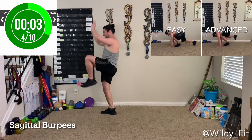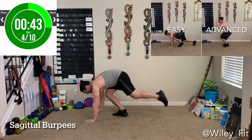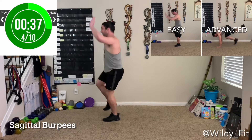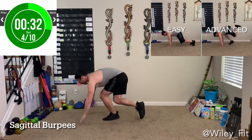The sagittal burpee alternates one side then the other. For the easy version, you're going to alternate between right and left knee coming up, and when you come down into your bear crawl position, it's like you're doing a slow mountain climber. And that's it for the easy version.